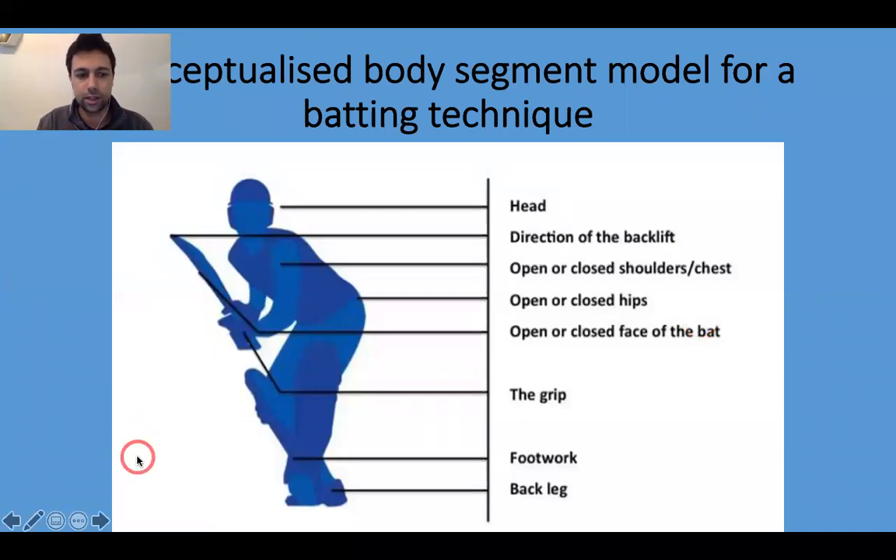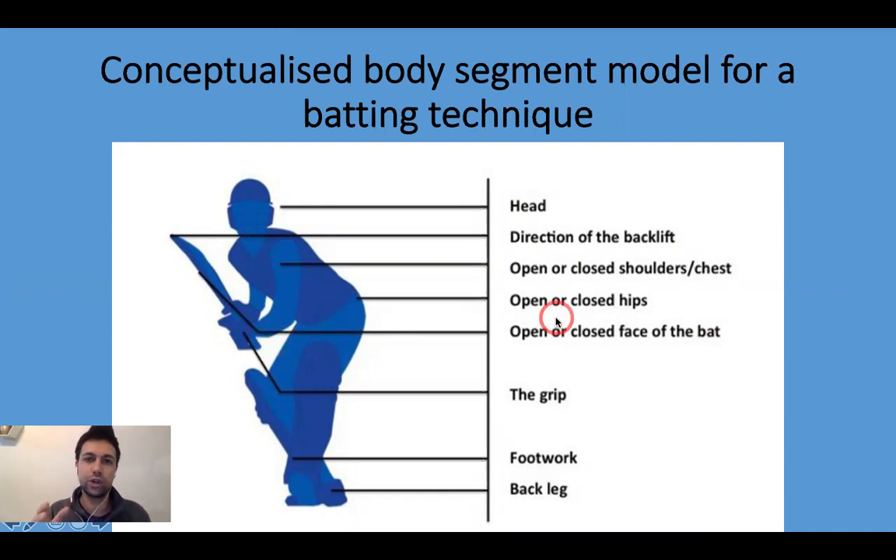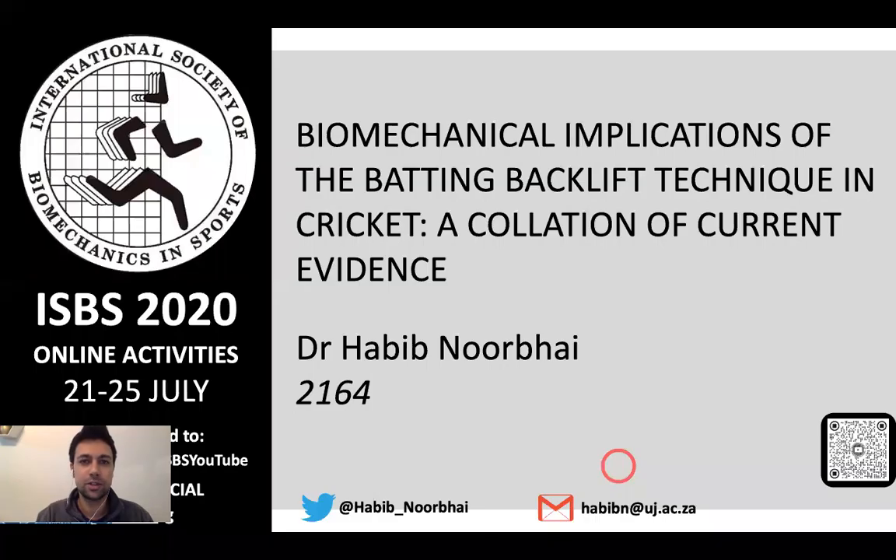From this study, we also developed a conceptualized body segment model for batting technique, recognizing that the backlift cannot be looked at in isolation — other components and factors must be considered. This has implications for coaches, cricketers, scientists, and biomechanists when considering backlift technique in both men and women cricketers. Key segments to examine include head stability, direction of the backlift, whether shoulders and hips are open or closed, and the face of the bat. Further studies are needed on grip, footwork, and the back leg in association with batting technique. Thank you very much.